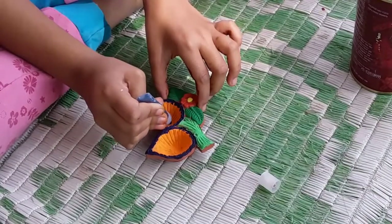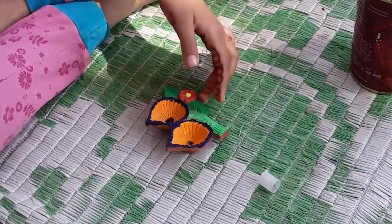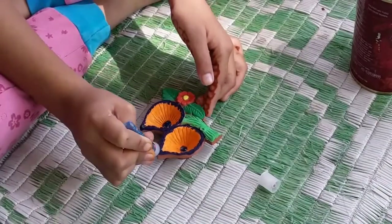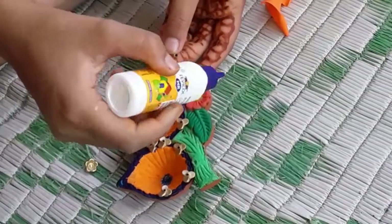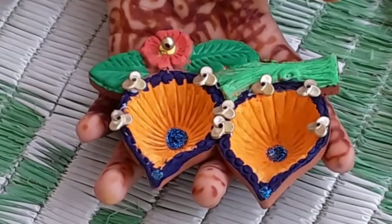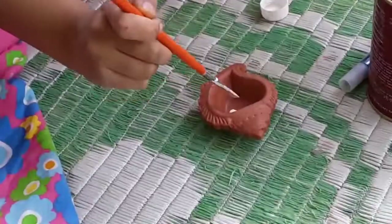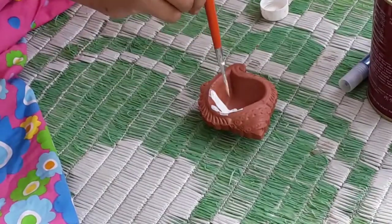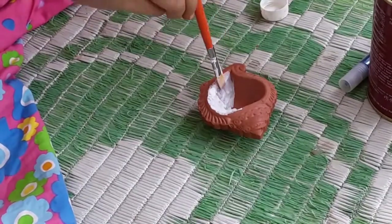I am also using glitter to decorate it. You can decorate your Diya if you want. I am decorating mine. I am using artificial gold balls and stones to decorate it. My other Diya is conch-shaped, that's why I am painting it with white, red and purple color.